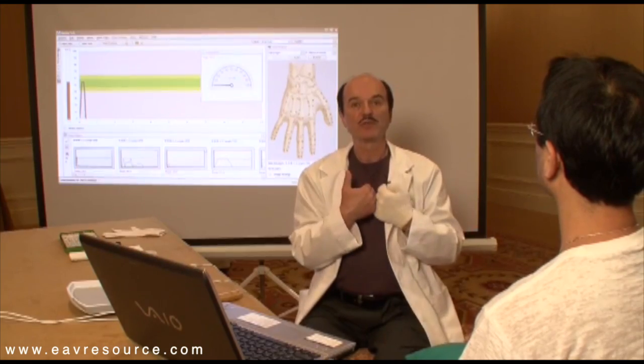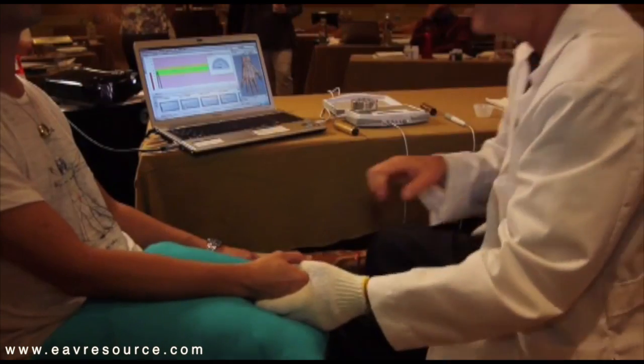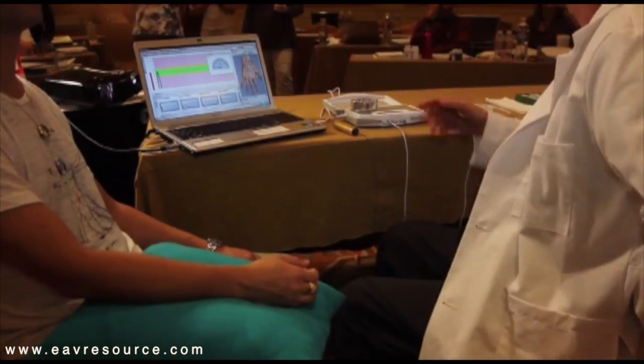That keeps me more straight during the course while I test the patient, not only to avoid bending over, but also protects your back.